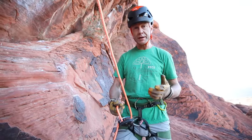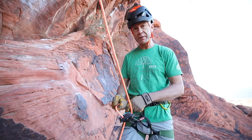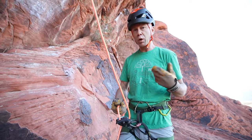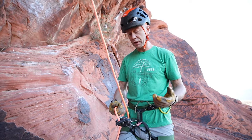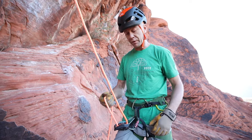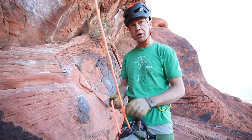The Grigri specifically is a right-handed belay device. It works best if you belay with your right hand and feed slack out with the left hand. It is worth being aware of new devices coming out on the market — technology is always changing — but my go-to is the Grigri. It's been on the market for well over 20 years and it works great.